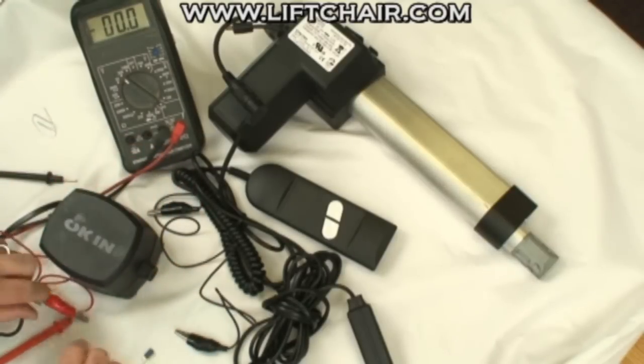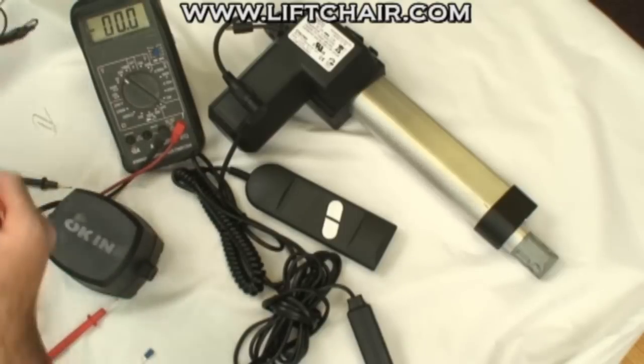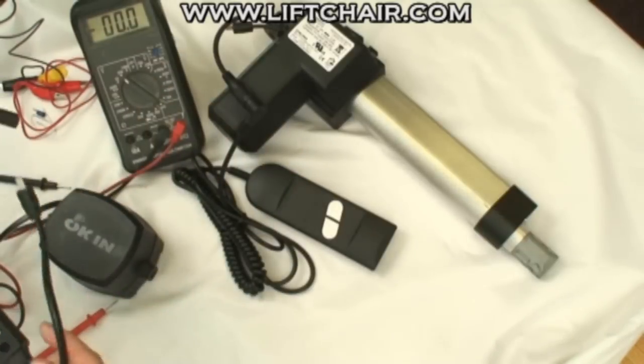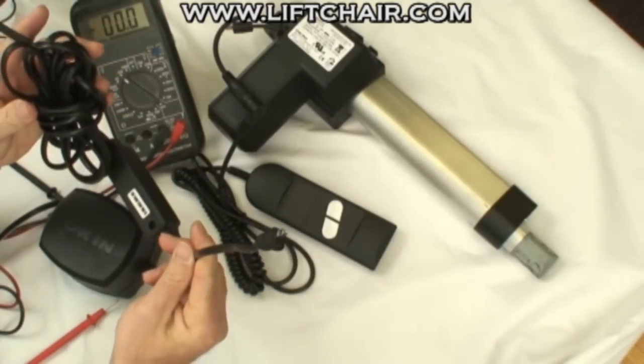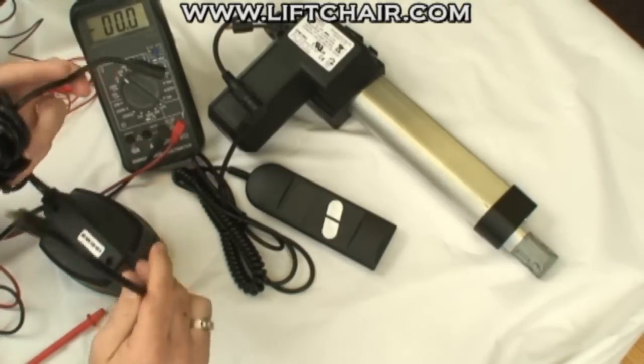Go ahead and pull these wires out to keep it safe. Now the next thing you could check would be the power cable, but that's pretty straightforward — either it's intact or it's not. You just check the insulation and make sure it's clean.